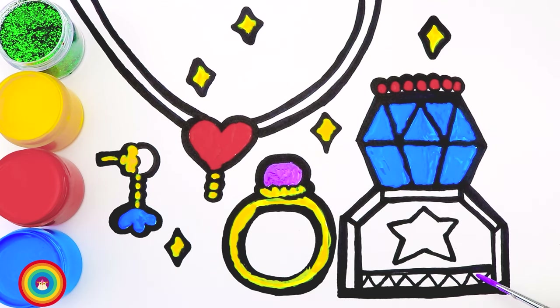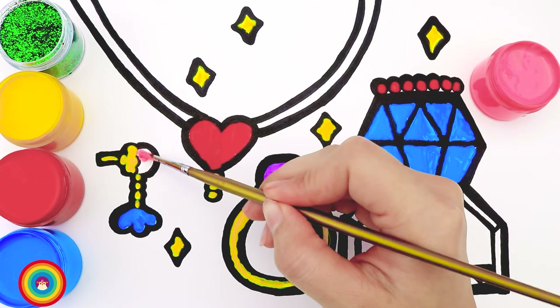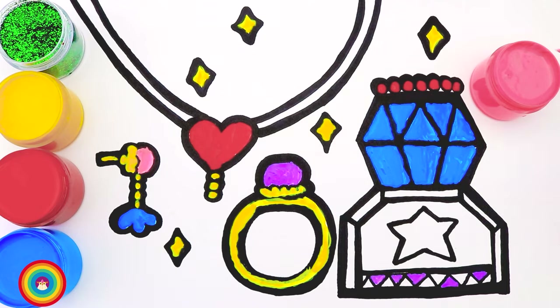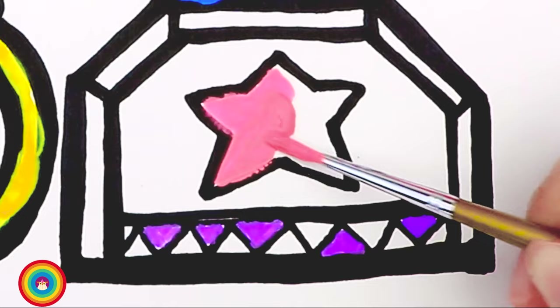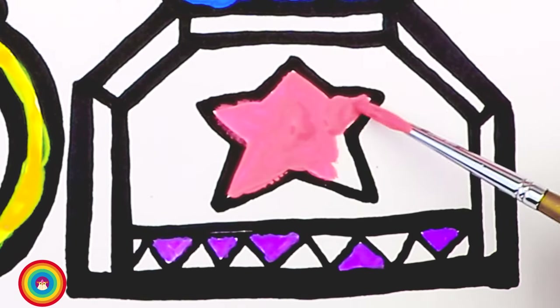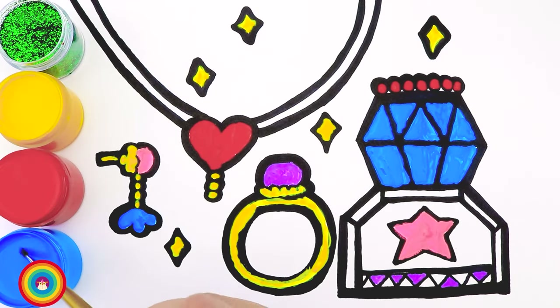I also want to use some purple for some of the triangles on the bottom. And now some pink for the pearl of the earring. The star is also pink — that's so cute, right? Now I will use blue color again to color all the triangles we have. Blue triangles and purple triangles look very good together. Okay, that's all the color we need.